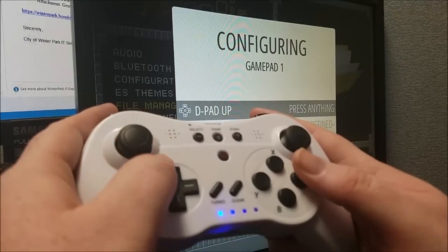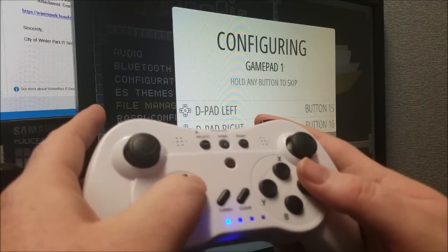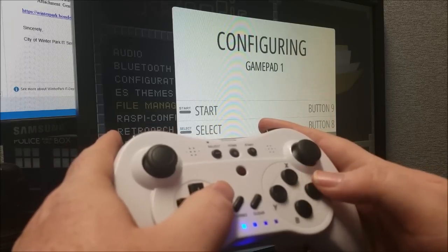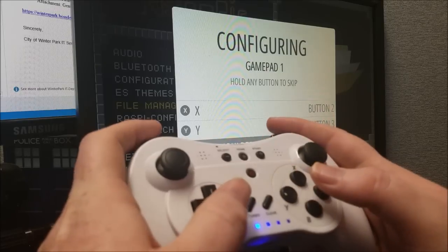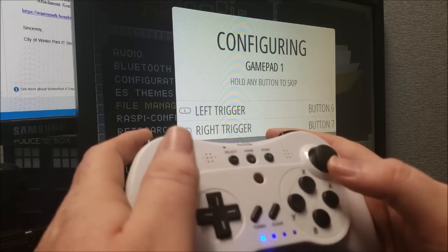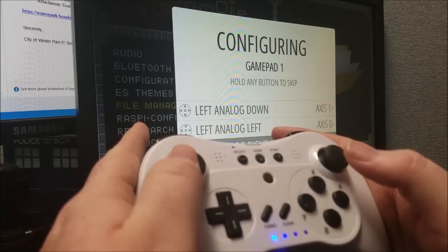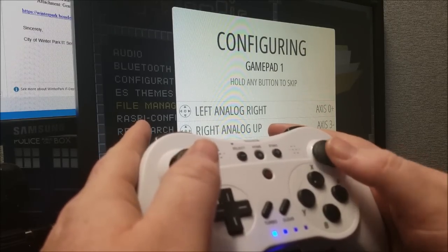It will bring up the configuration and we'll go through d-up, d-down, left and right, and then Start and Select. A, B, X and Y. Left shoulder, right shoulder, left trigger, right trigger. The left thumbstick, right thumbstick. And then analog up, down, left, right. And the right analog up, down, left and right.